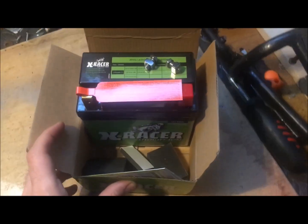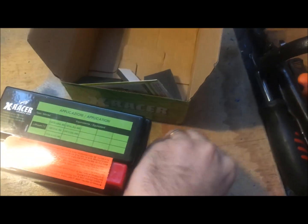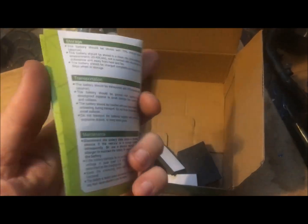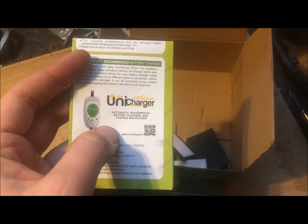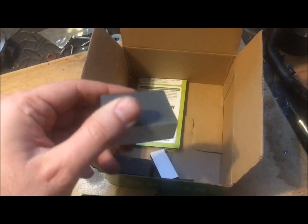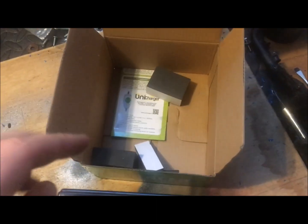Just follow what is inside the package. We have first of all the battery with these two plugs, then we have the instructions — in this case in English and Italian — and here they inform about the charger.